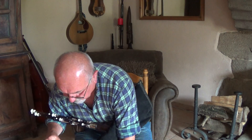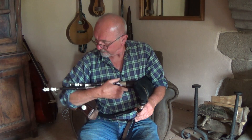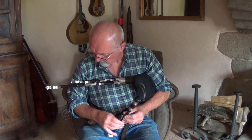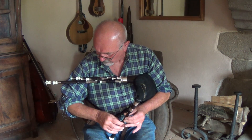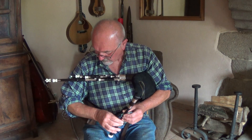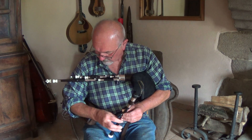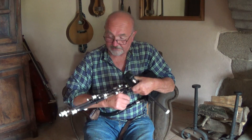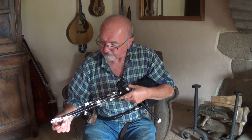So we'll switch to the D chanter. Still demonstrating D, A, D — the drones switching between notes as needed for the D chanter. You need to find G on the air drones to play a pitch of G on the D chanter.